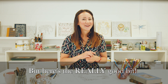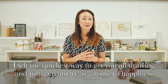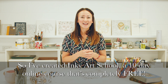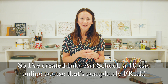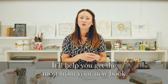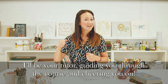But here's the really good bit. I felt the quickest way to get you all drawing and using your creativity on the route to happiness was to open my own art school and invite you all in. So I've created Inky Art School — a 10-day online course that is completely free. Live tutorials, Q&As, draw-alongs and even Inky masterclasses. It'll help you get the most from your new book and kick-start this creative adventure. I'll be your tutor, guiding you through the course and cheering you on.